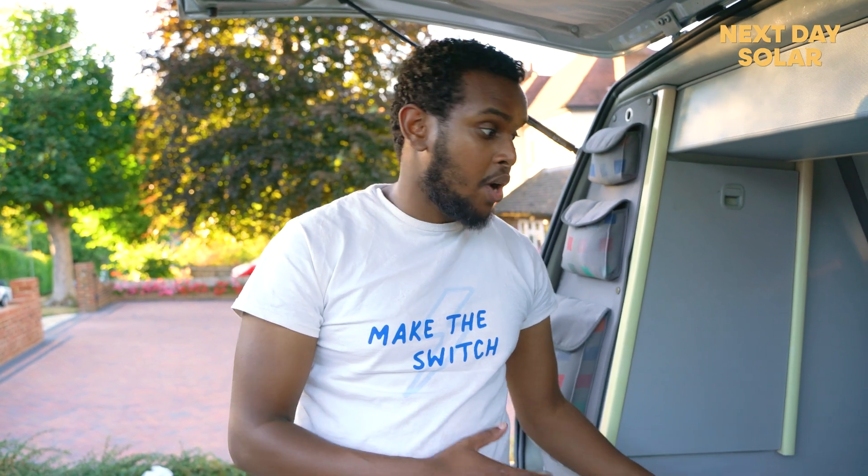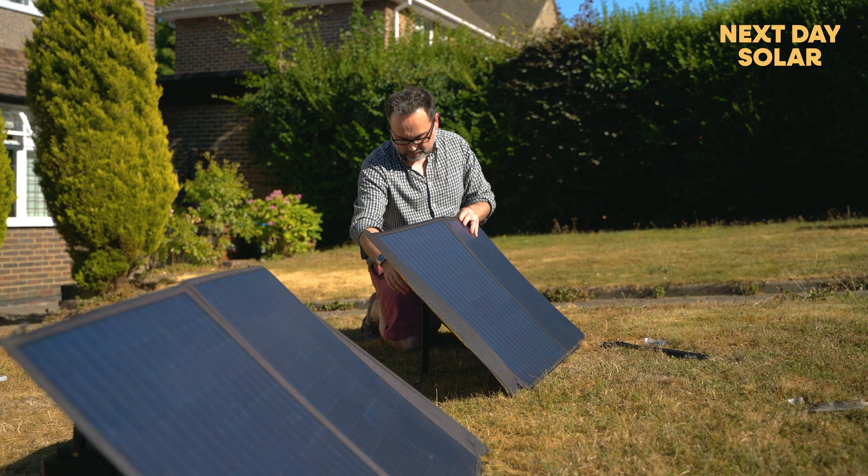Thank you very much for watching our video. If you'd like to acquire this type of kit, you can always visit our website.